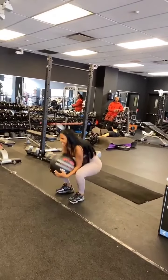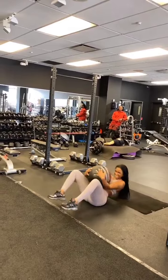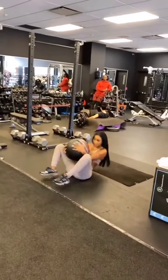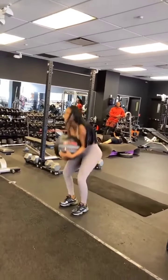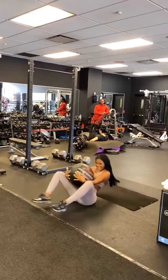Up. Strong. Good. Next one. And get up. Come on. Two. Good. Next one. Looking strong. Get up. Three. Come on. Stand up nice and strong.